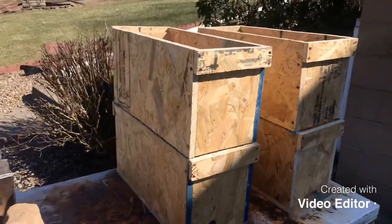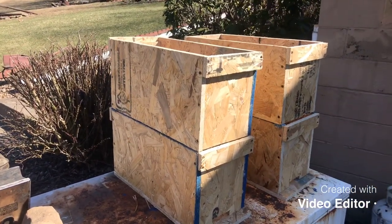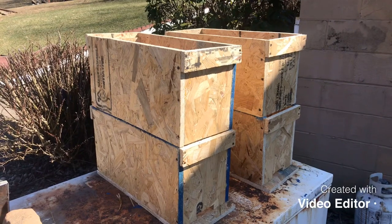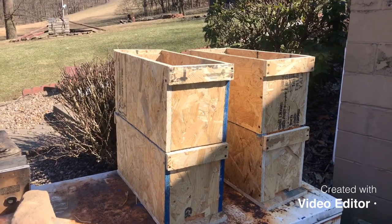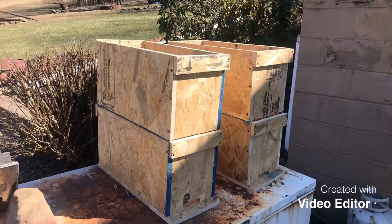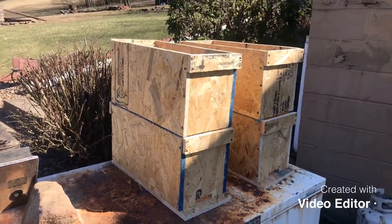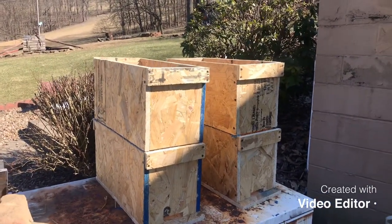I'm hoping they will work. Eventually I might keep five ten-frame hives to have a little bit of honey, but I think I'm going to run most of my bees out of stuff like this — it's just easier to handle. I can buy a sheet of this stuff and build these pretty quick, and I can maintain these a lot better.